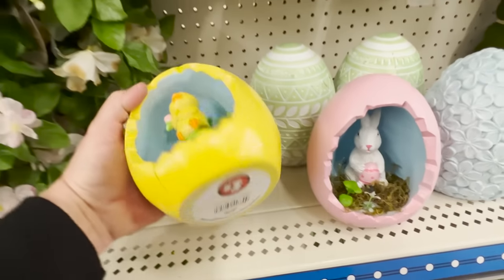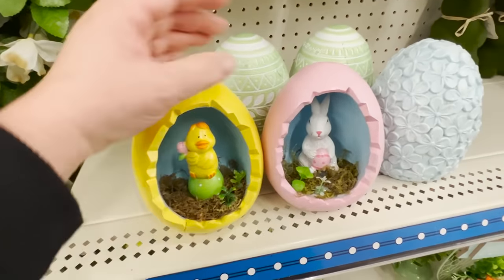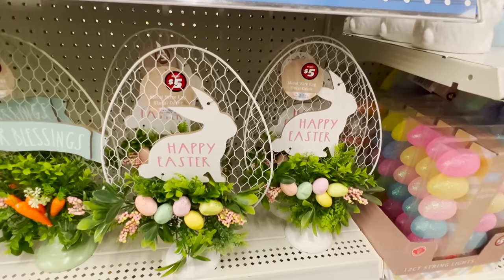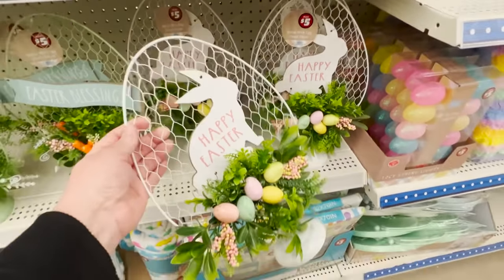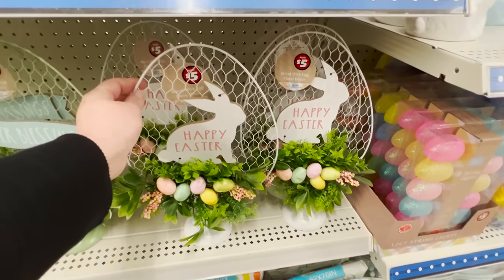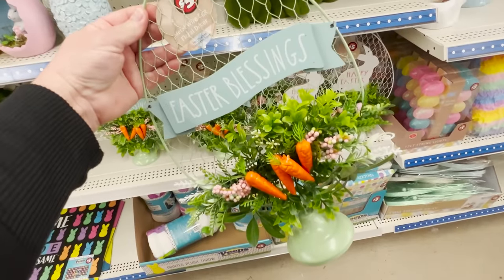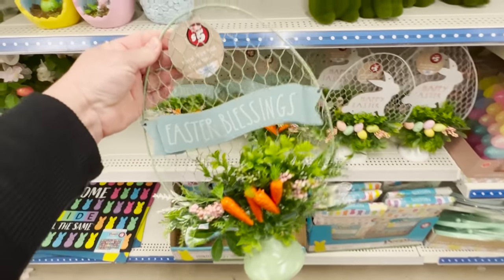I also found these little peekaboo-style shadow box eggs that have a chick and a bunny. A few of them were cracked, so keep your eye out and pick wisely. They also have these mesh eggs with a wire egg and then a little bunny in one, or 'Easter blessings' in the other — one's got a green base and the other is all white. I think this is a great buy for five dollars.